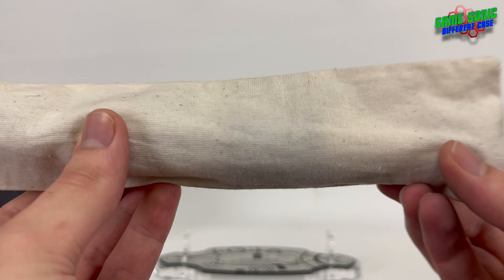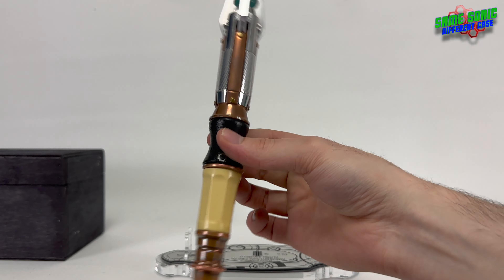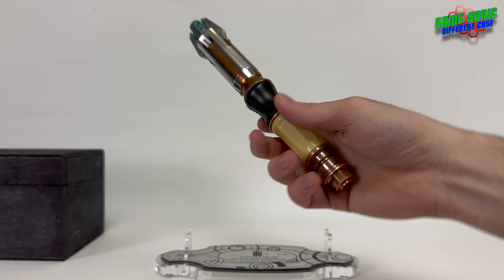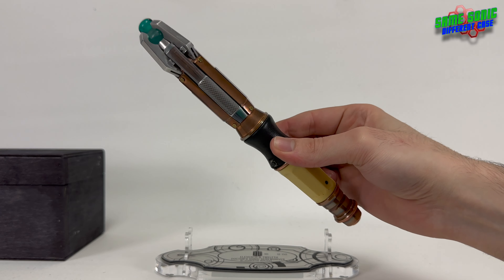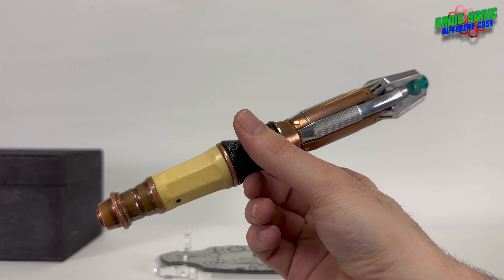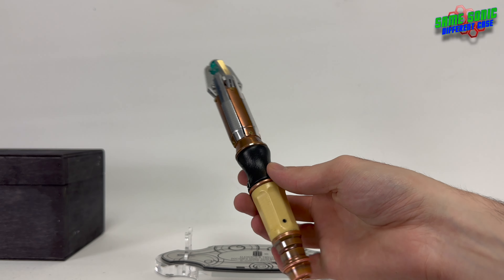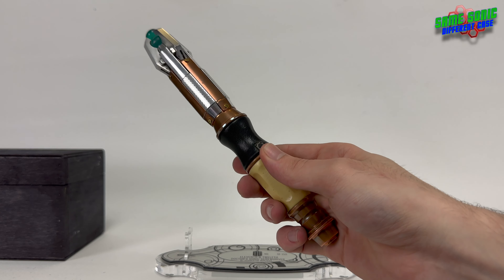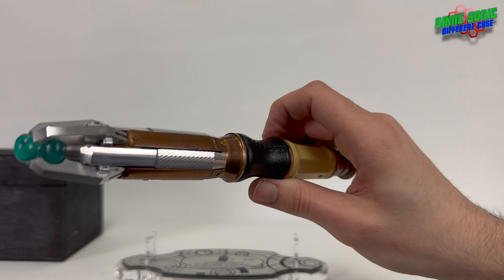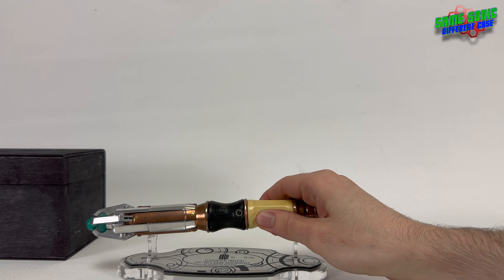Taking the sonic screwdriver out of its sock bag, here it is — the 11th and 12th Doctor's sonic screwdriver. First thing you'll probably be thinking is it could do with a polish, and yeah it probably could. I do like the patina look it has, but I'm also a big fan of the polished look. I've only polished it once — when I first got it about two years ago — and I think it's still looking pretty good.